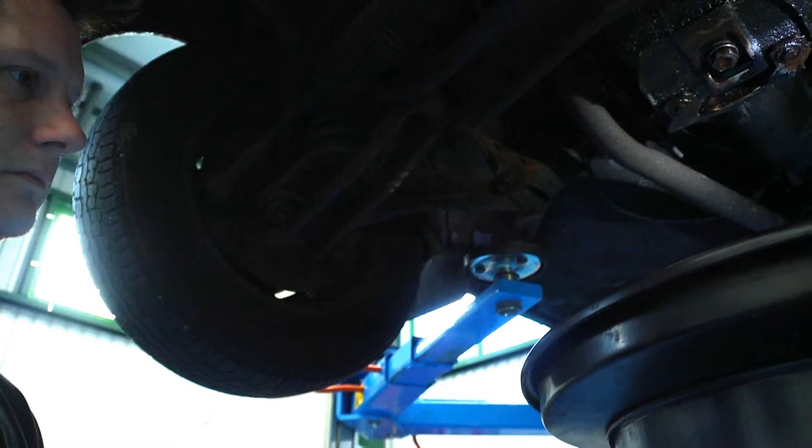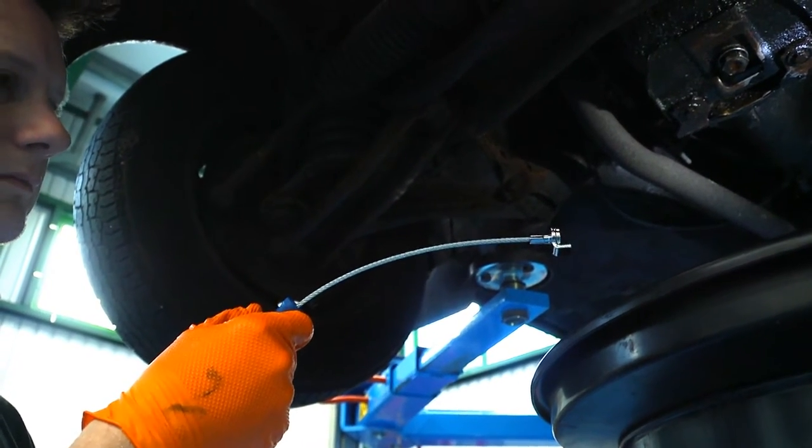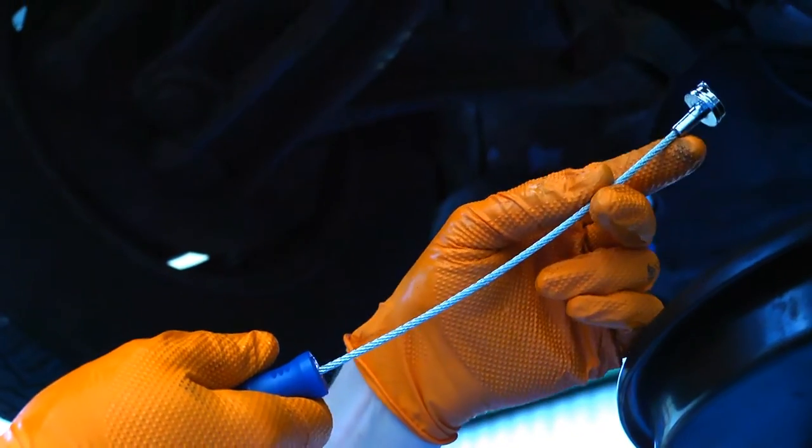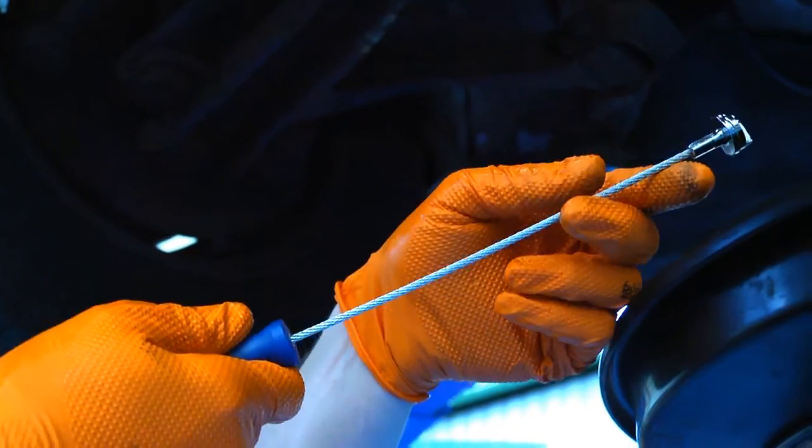Reach for the Laser Magnetic Sump Plug Tool. It has an ultra-flexible steel cable and a super-strong magnet to firmly grip the sump plug.